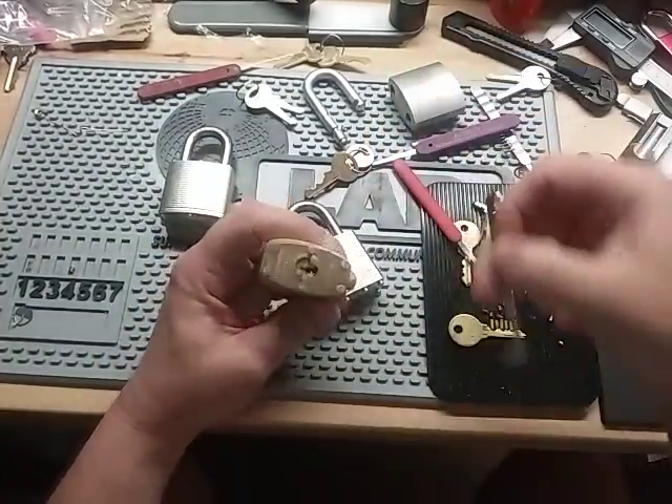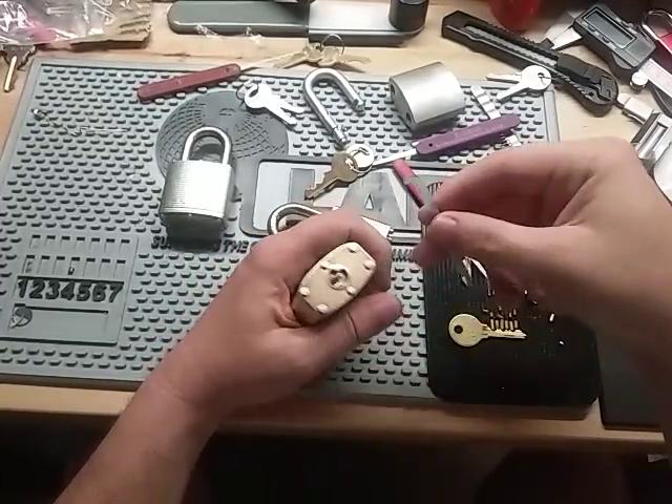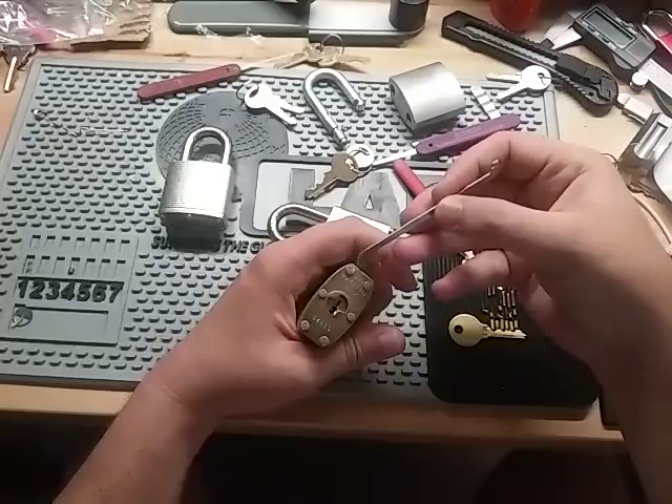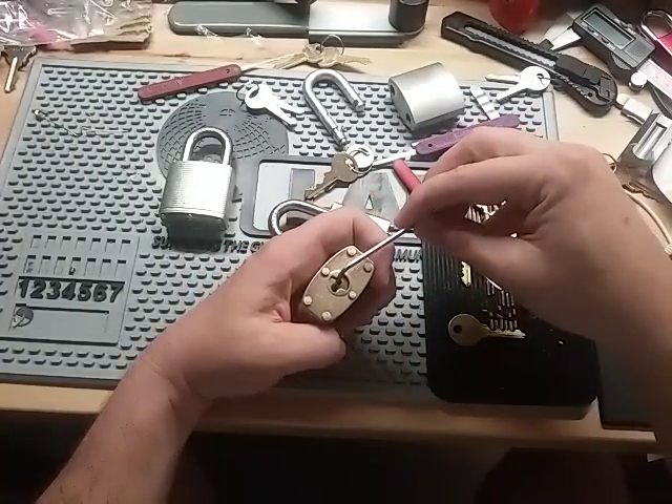I had to oil them up a little bit. I tried to pick one at work and it was so dry I was about to break my pick. These have the same deep, deep spools that the Commandos have.